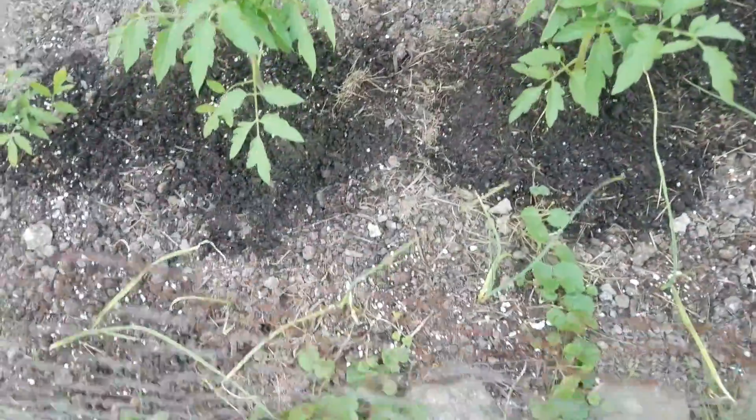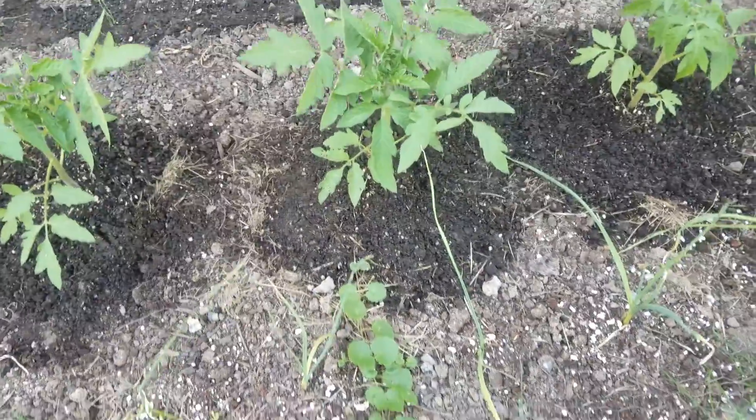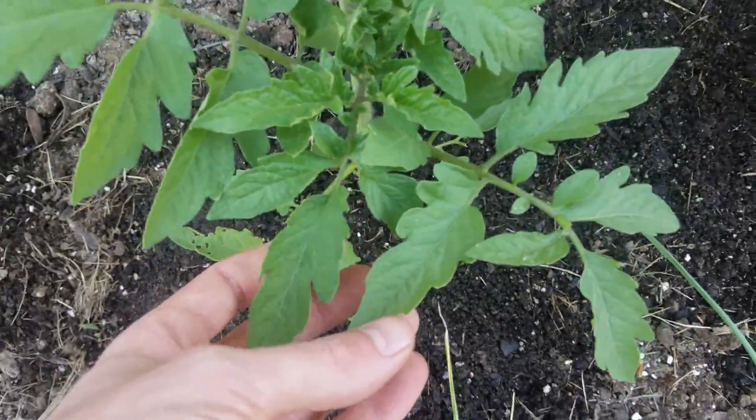Welcome to my video about my garden. So far I've got a giant tomato plant grown. I wasn't expecting them to grow at all — it was just an experiment to see what I can do.